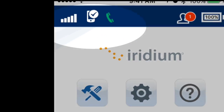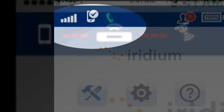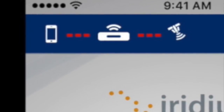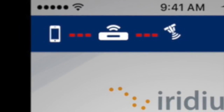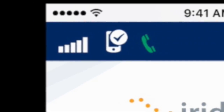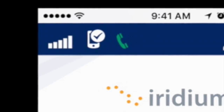To make a phone call, ensure the device is registered to the network. You should see bars of signal, a phone with a check, and a green phone icon in the upper left-hand corner. If you see a phone with red bars between, the device is not yet registered. When registered, press the call icon. For optimal call quality, place your call when there are 4-5 bars of signal on the display.